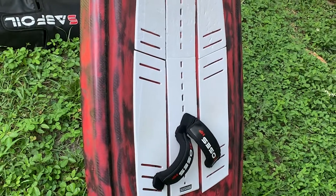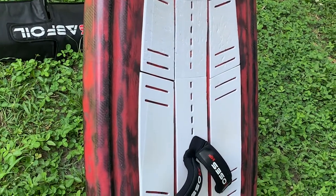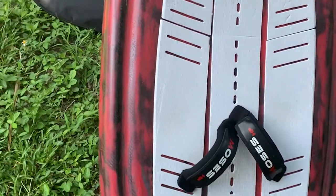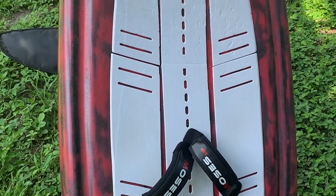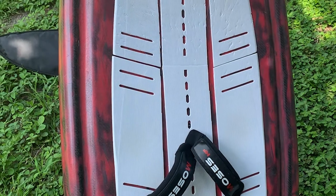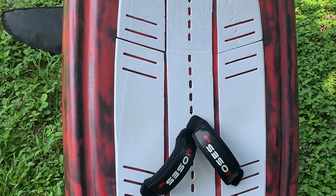The board dimensions are pretty compact — it is 410cm long and 27 inches wide. We wanted to make the width especially wide because we wanted to have a lot of stability when you are getting on it in the water-start position, and that will also decrease significantly the wobbliness of the board.